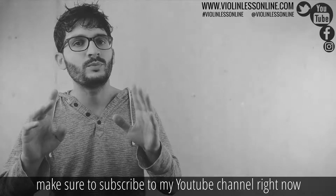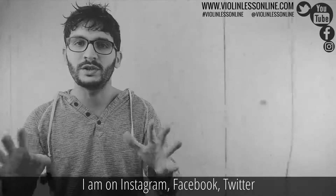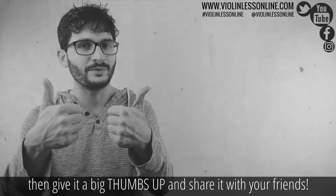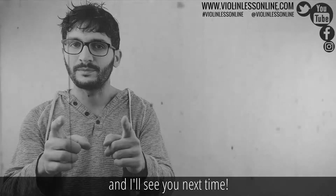Make sure to subscribe to my YouTube channel right now and hit the bell notification icon. I am on Instagram, Facebook, and Twitter — follow me there so you won't miss anything. I hope you liked this video, and if you did, give it a big thumbs up and share it with your friends. That's all for now — thank you so much for watching and I'll see you next time.